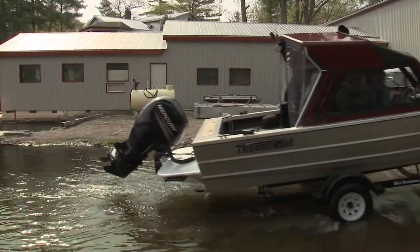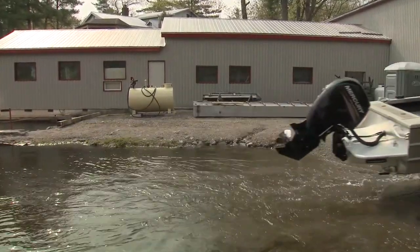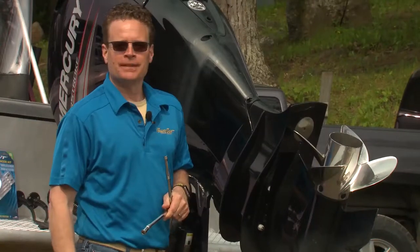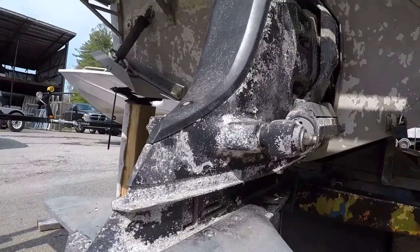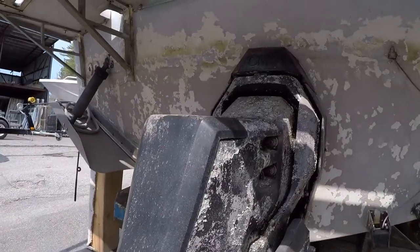A quick inspection on this outboard shows signs of wear on some anodes, but not others. Ideally, anodes should be replaced when they're about 50% worn or more.